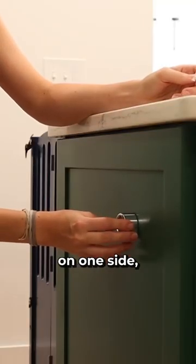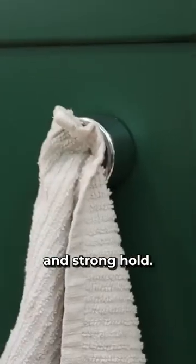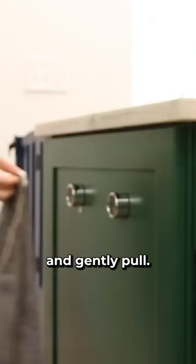These little circle hooks have adhesive on one side so you stick them wherever you want, then you just push the towel into the hook for a quick and strong hold. Then when you need it again you just grab it and gently pull.